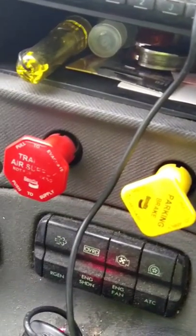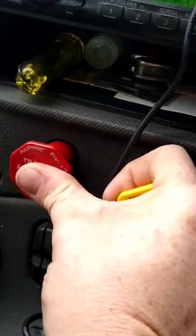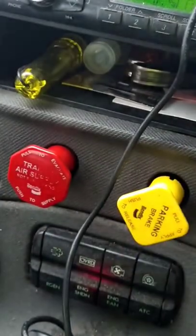Hey, how's it going? I want to talk to you about your air knobs. I'm getting ready to leave out, so I'm going to press that red one in first and leave that yellow one out.